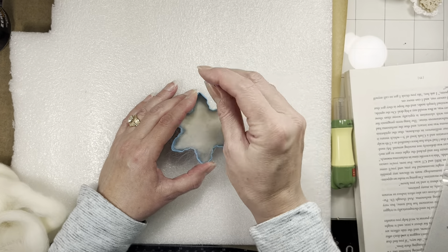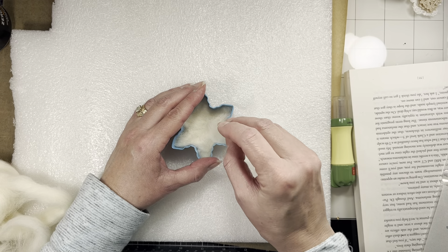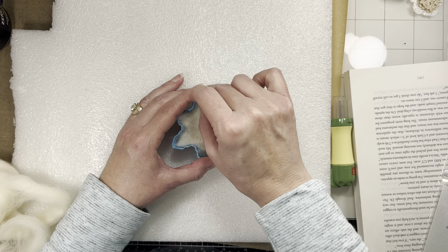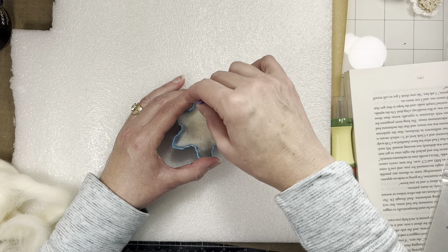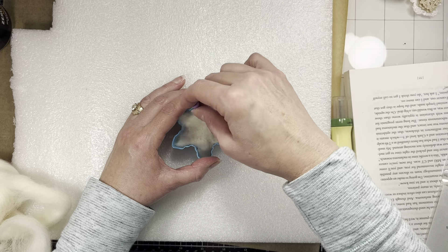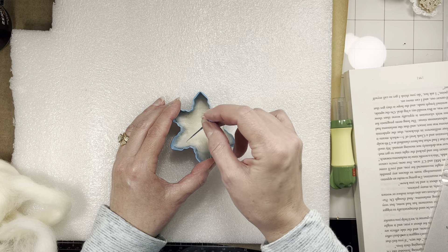I really forced myself to work around the edges quite a bit to try to get some of that design in there and kept working it, trying to get the thickness even. But there were spots that could have been a little thicker, and that's all by feel — you really have to feel it with your hands. It's hard to tell when you're looking down into the cookie cutter mold whether you're getting the thickness you want.